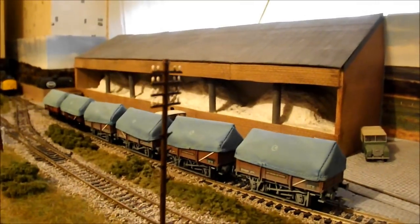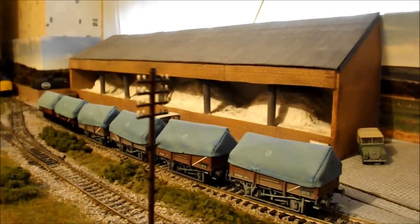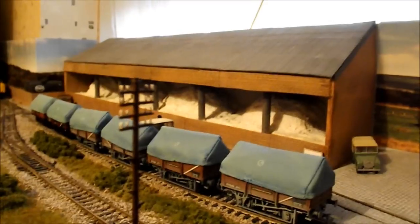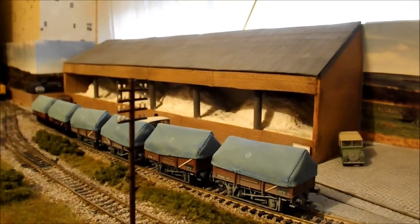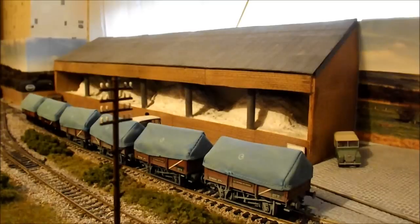That is the last bit of scratch building on Barringer for now - I'm sure there'll be plenty more. What I would say is just don't be daunted by it, just have a go. Especially if you've never done it before, card is such a great medium to use.